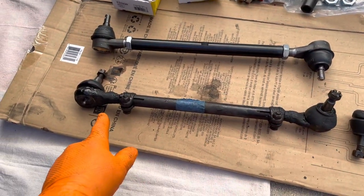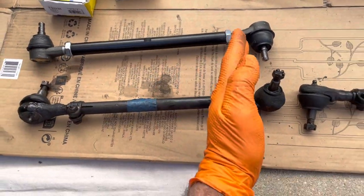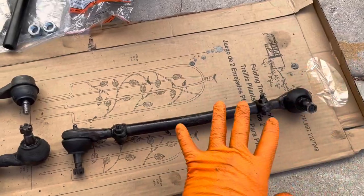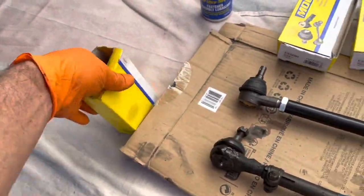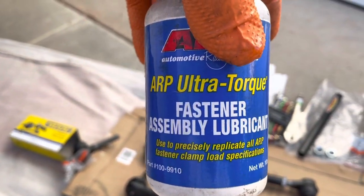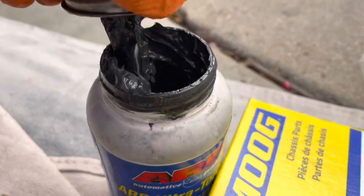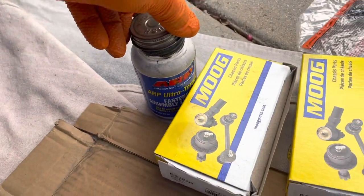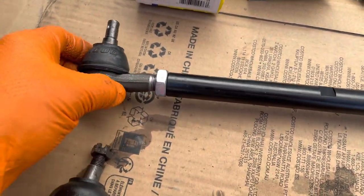The reason I want to take these apart is I think it's set up like this: the right side is right-hand threads and the left side is left-hand. Then the inside is right, and the outside is left. So it's right, left, right, left. I'm going to confirm that. Before I put the ends in, I coated them with this assembly lubricant — it's kind of like anti-seize but a little more on the greasy side. I like to use it on stuff that's going to be adjustable so you don't want it to get bound up or rusty.